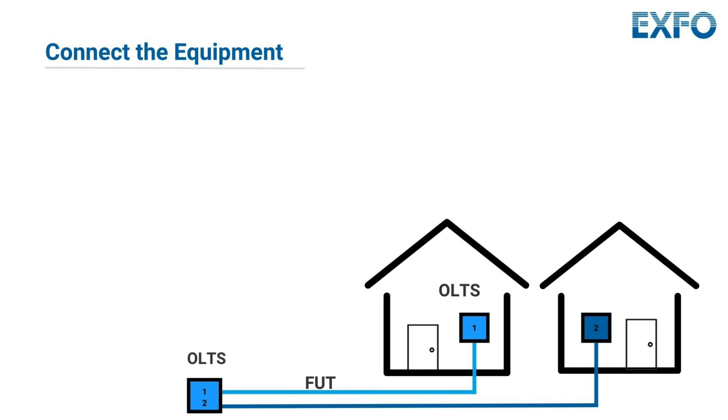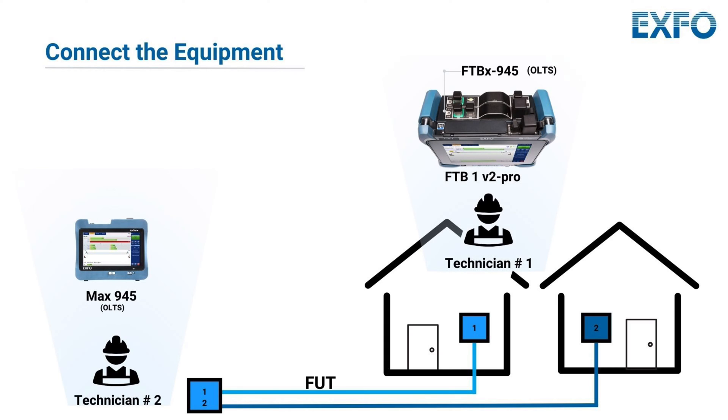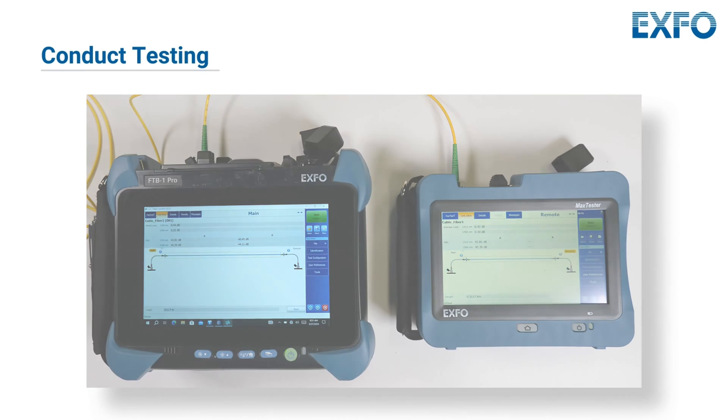Next, as shown on this graphic, connect the OLTS at both ends of the fiber under test. One technician will be operating the MAX 945 and the other one the FTB1v2 Pro, using the FTBX 945 module. Initiate the testing process with the OLTS. It will measure and display the insertion loss, optical return loss, and fiber length at two wavelengths in just five seconds via a fully automated bidirectional fast test analysis. This helps verify that the fiber links meet the loss budgets required by industry standards.